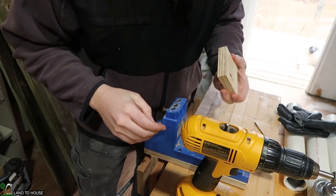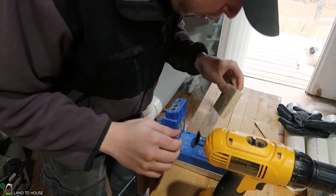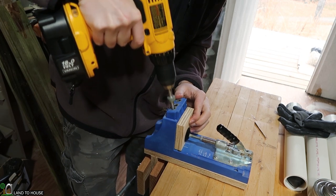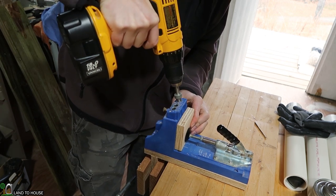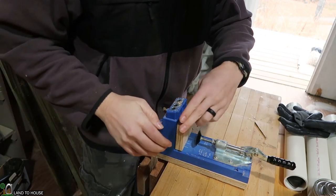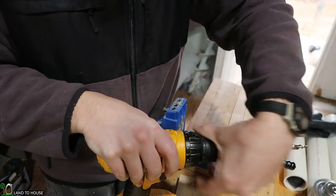I probably should set my depth here — three quarter inch, that's where we are. Made it work. There are the holes. Let's go ahead and get this attached to the wall.